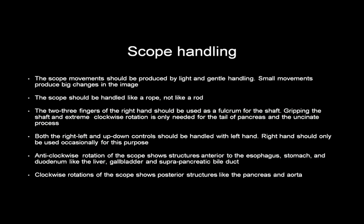A little about how the echo endoscope should be handled. Scope movements should be light and gentle — small movements produce big changes in the EUS image. The scope should be handled like a rope, not like a rod. Two or three fingers of the right hand should be used as a fulcrum for the shaft. Gripping the shaft and extreme clockwise rotation is only needed for the tail of the pancreas and the uncinate process. Both right-left and up-down controls should be handled with the left hand, while the right hand is used only occasionally.